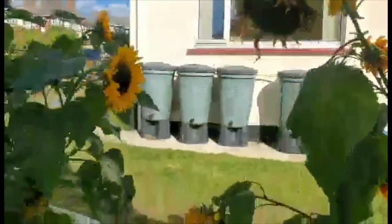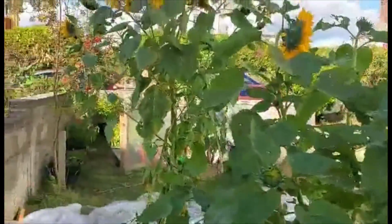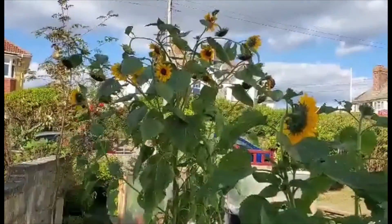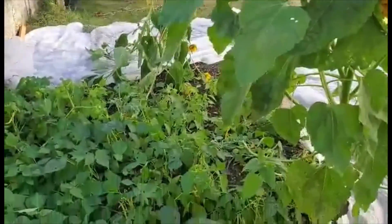The sunflowers have been amazing. They've all grown self-sewn, and I couldn't bring myself to pull them out, so they've just grown in the garden.